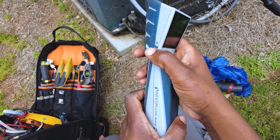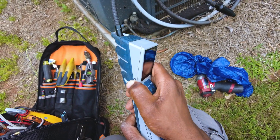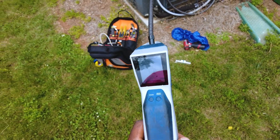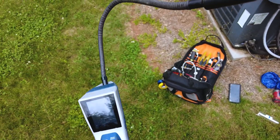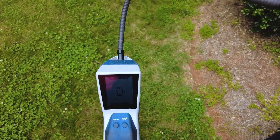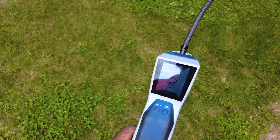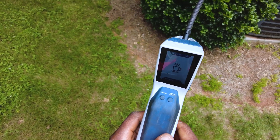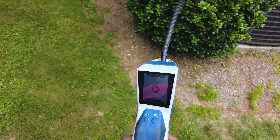There she goes. Now let's fire it up and test it out. I want to get away from this unit because I believe it's leaking. She should fire up — when the sensors fail it takes a while to fire up.